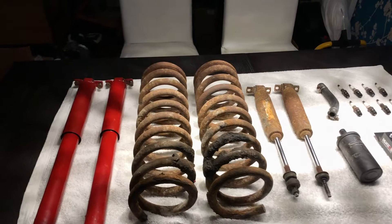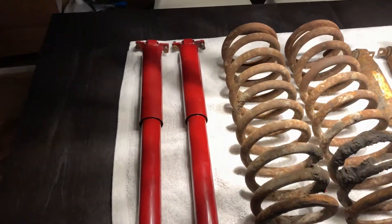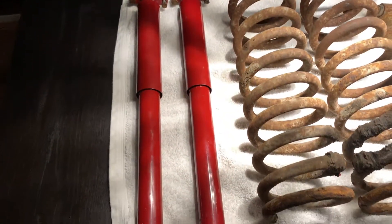So now let's start taking a look at these old parts. Any new parts I mention are linked in the description below.